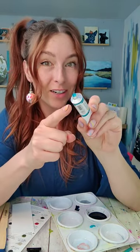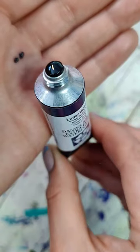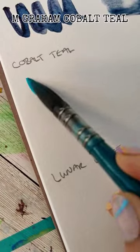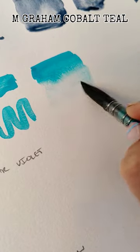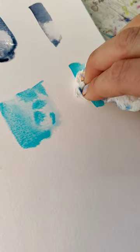Cobalt teal. As a side note, if the pressure in the tube is squeezing more and more out than you want, I learned this tip from Natasha from the Mightier Pencil — just squeeze lightly at the bottom and it'll go back in. This cobalt teal is a gorgeous color. Very vibrant. Interesting dispersion qualities. It lifts super well and this one is very granulating.